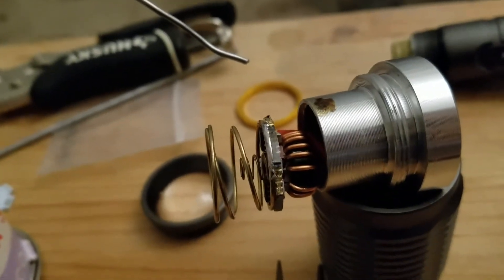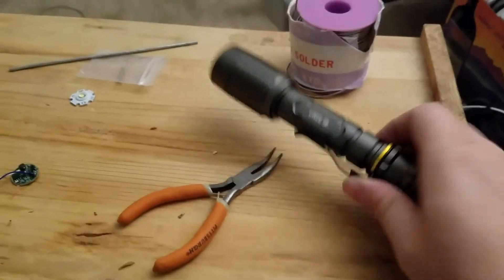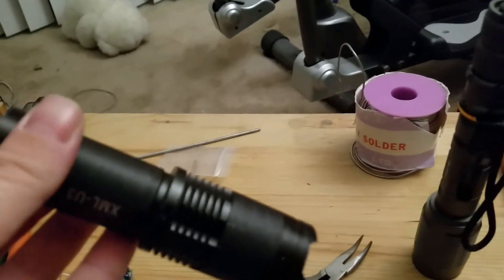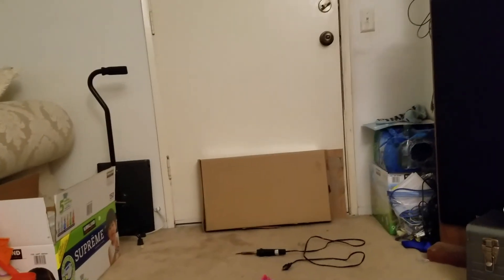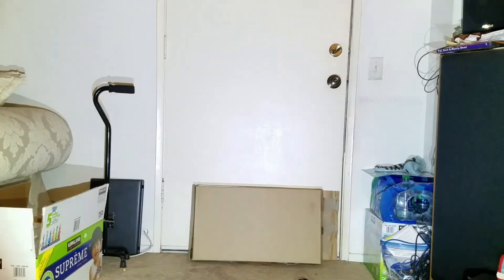It works quite well. I already tried when it wasn't quite hot enough, but now I'm all done. I reassembled it — there's the LED. Just to show what it looks like now: completely insane. This is a standard T6, can't quite tell the difference, but this one is about five times brighter. Here's the standard T6 that was in it, and here's the new one — it's hard to tell on camera, but it's much brighter.